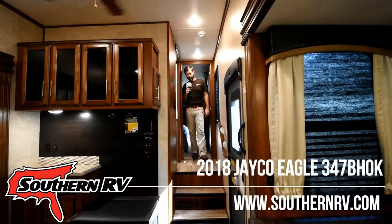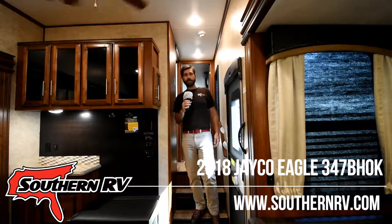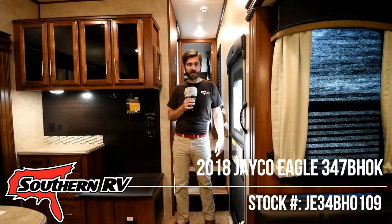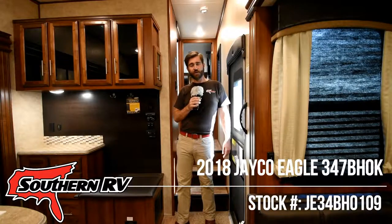Thanks for joining us today on Southern RV TV to take a look at the Jayco Eagle 347 BHOK. You can see more at www.southernrv.com, or come visit us at 324 Industrial Boulevard in McDonough, Georgia.